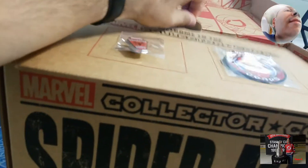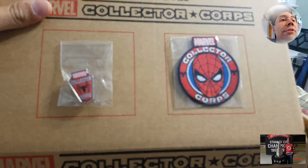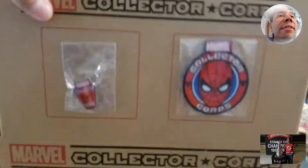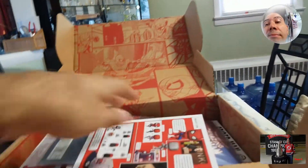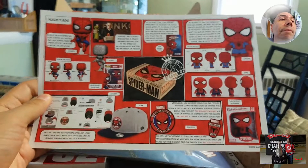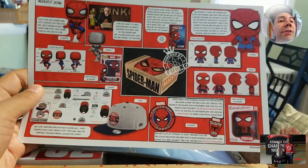And we get, of course, the pin and the patch that are exclusive to having these boxes. And look at what's in here. I like that they do a little pamphlet now showing what's in it, so that's actually cool.